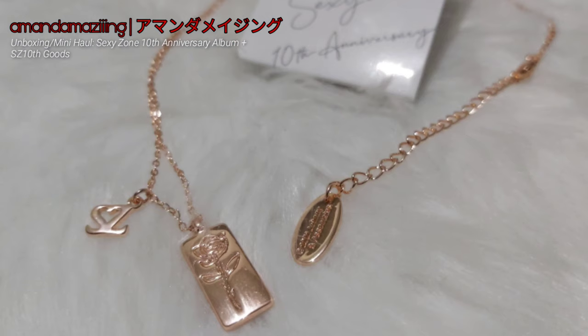Now let's move on to the goods. The necklace has a rose gold color to it. There's a rose, and there's the SE detail right there. Even the packaging goes really well with the look of the regular album.